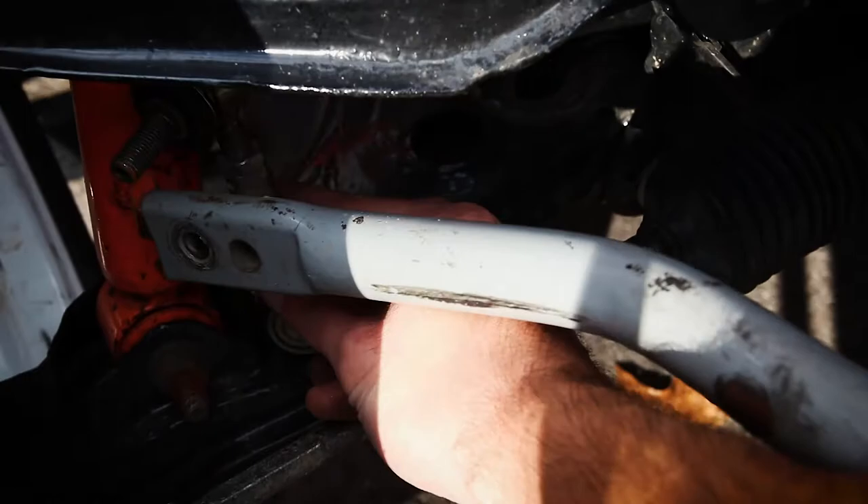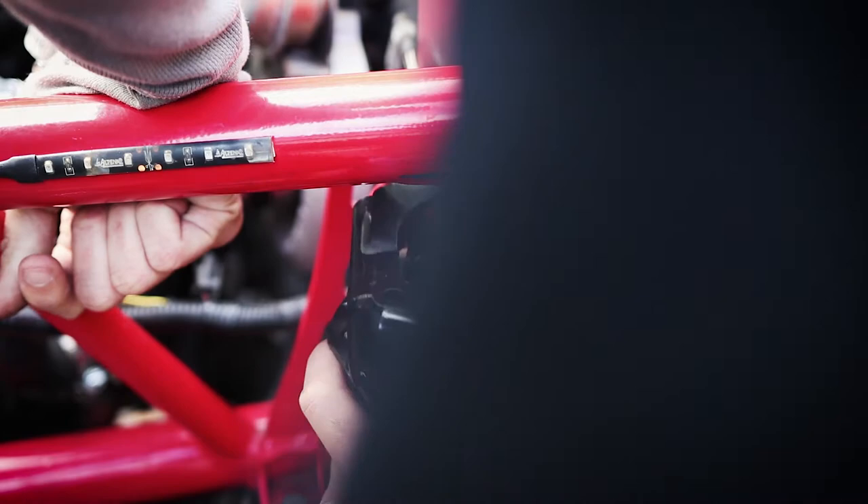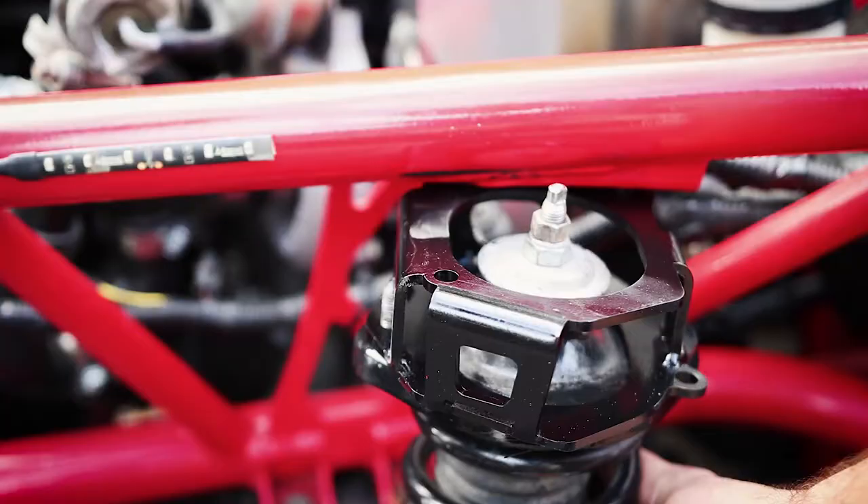I raised up both sides of the car and disconnected the front sway bar and sway bar links. Dino is hooking me up with the black spray paint to coat the spacers. The front spacers are left and right specific — you want the double holes to be on the bottom facing the rear of the car and out.